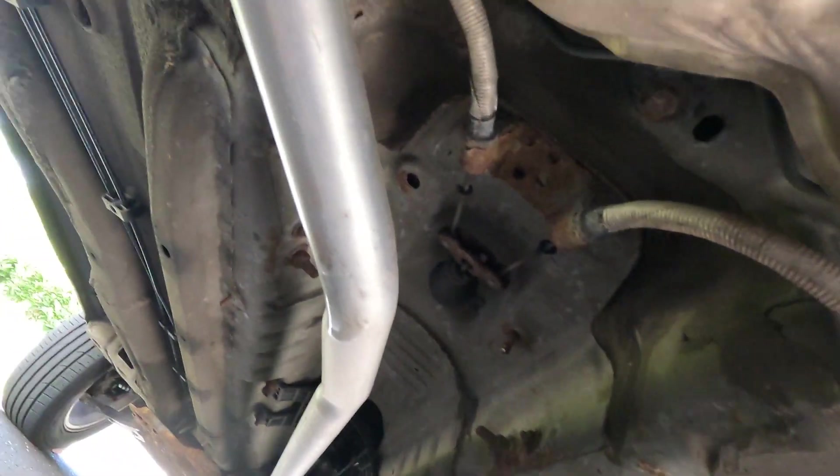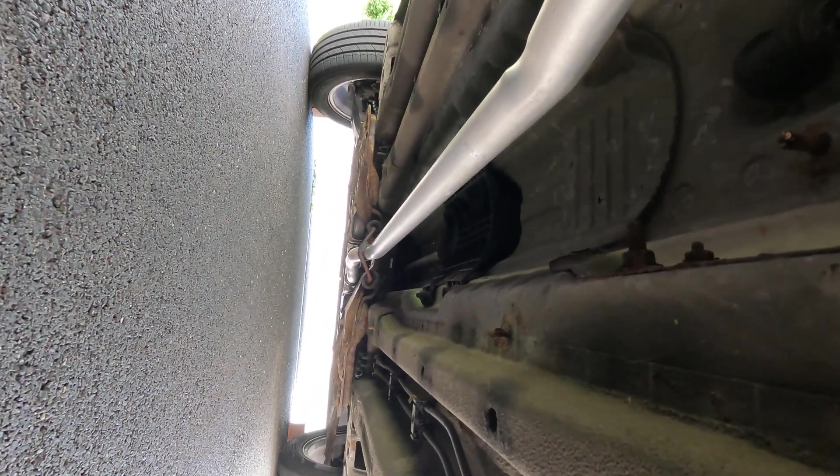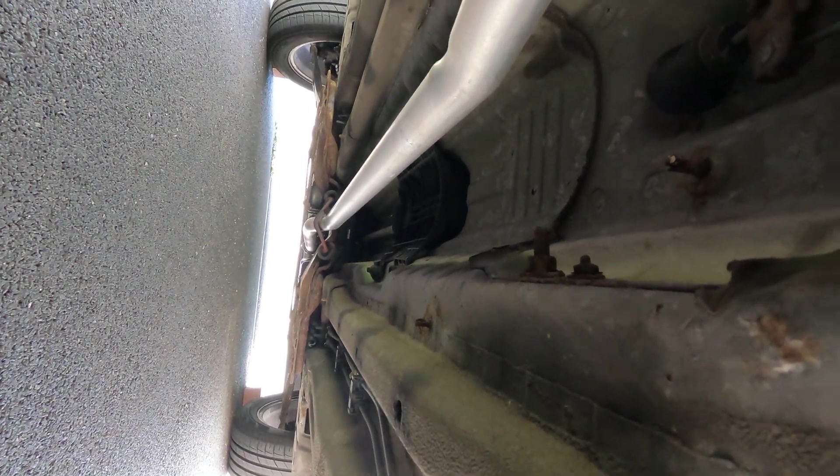There we go — I've got the heat shield back on. You can see the exhaust clamp is there in place, and I've got the hangers and the brackets in place, so I think we're good to start up. Hopefully we've got a much less noisy car, because on the Corsa there isn't actually a central box silencer — it's just the one at the back, so no wonder it's noisy without that back box.